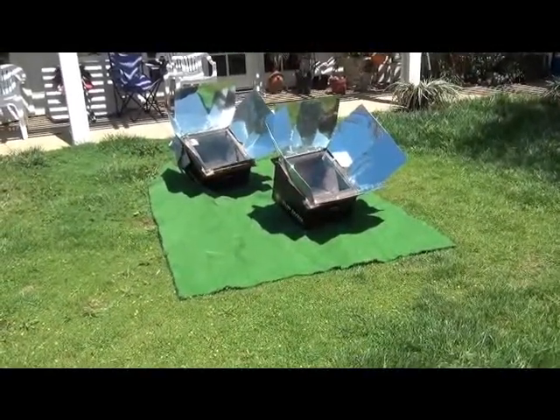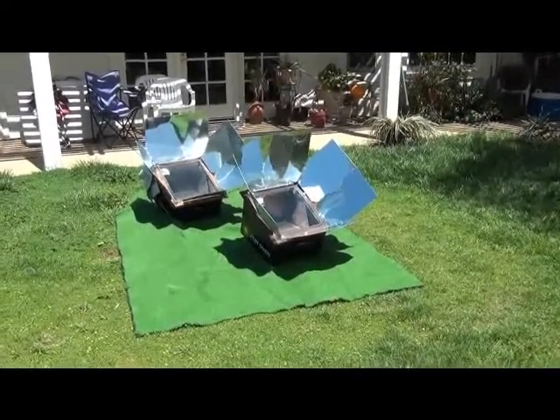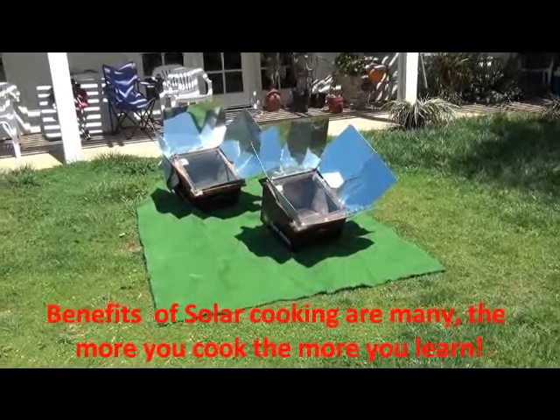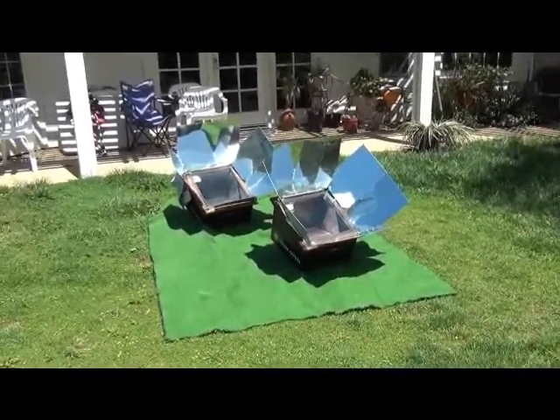Welcome back to San Diego Solar Oven's solar cooking site. We're trying to spread the word about the benefits of using solar energy to bake practical meals, healthy meals, whenever the sun shines and you have the time.